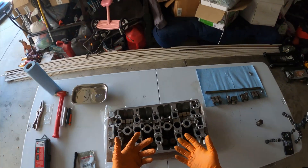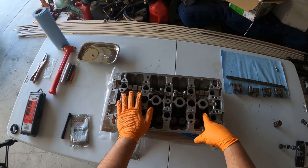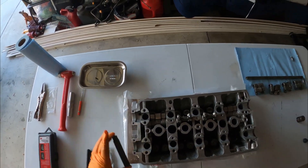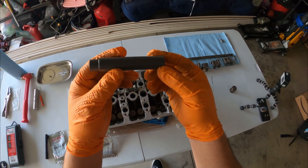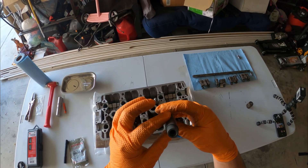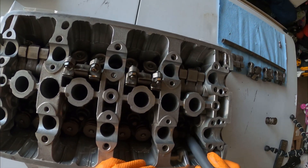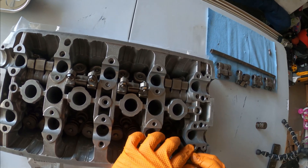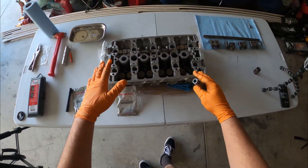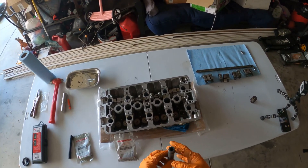You can use a 10 millimeter socket to change the seal, and a deep 11 millimeter socket will help you put the seal on. But I kind of wanted to get the correct tool to make the job a little better, so I bought this little tool. I'll put a link down in the description — you load your seal on there, it has a hole for your valve, you just tap it in and it's good to go.